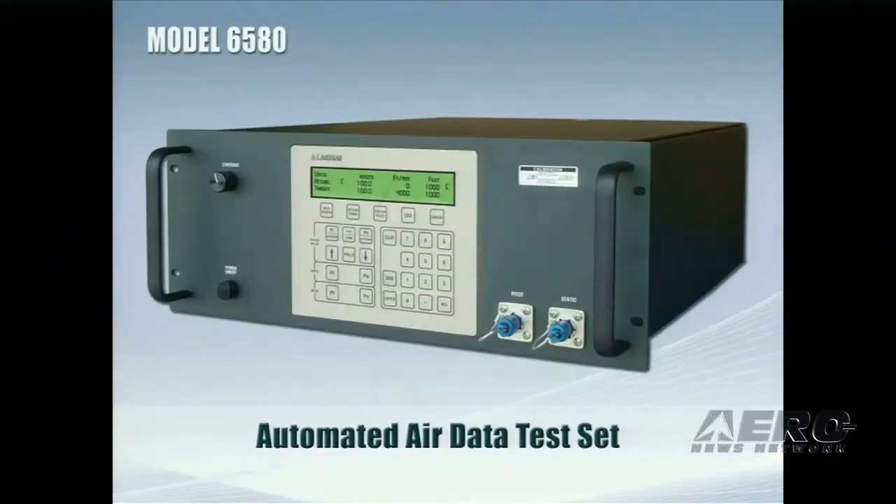The first product is our new model 6580 air data test set. It's very similar to our model 6500, which has been very popular over the last 20 years. The big difference is this test set has the pumps built in. Let me assure you that the pumps run very quiet and they won't be a nuisance in your instrument shop environment.